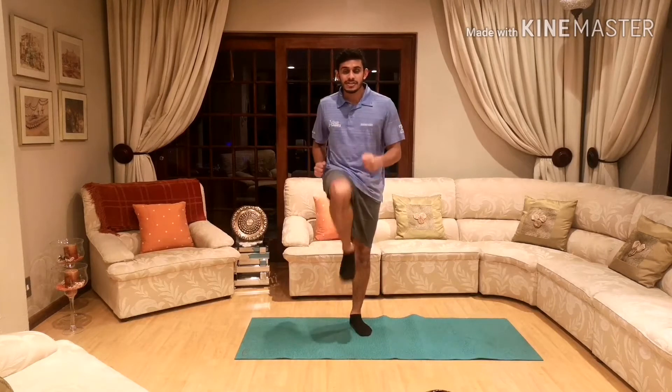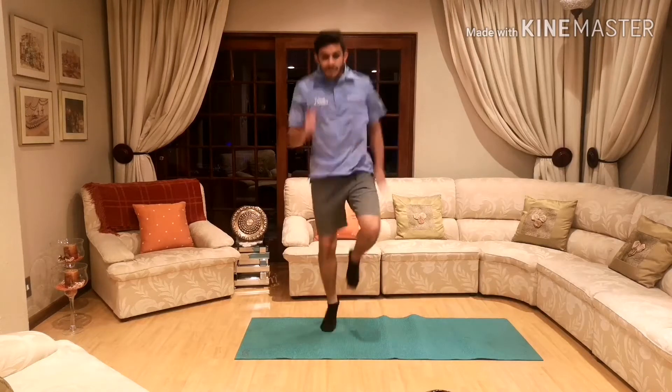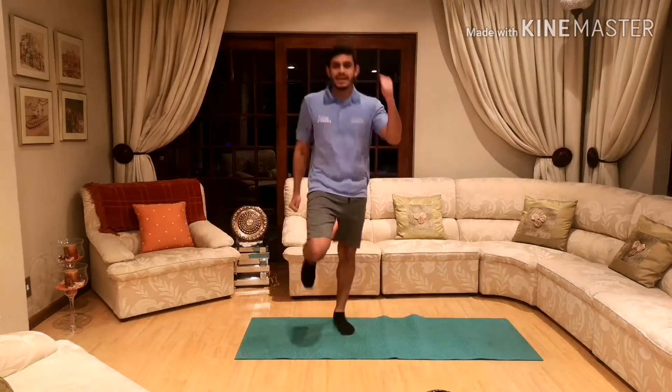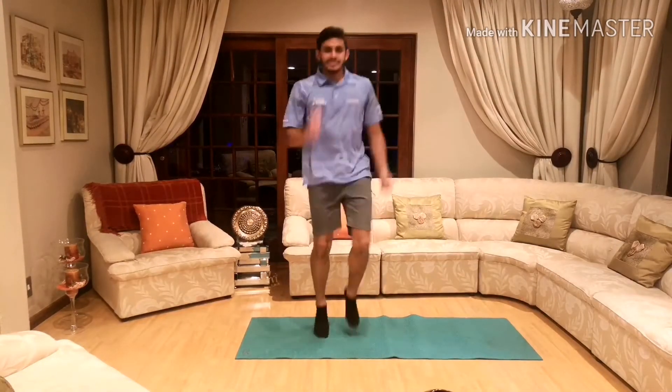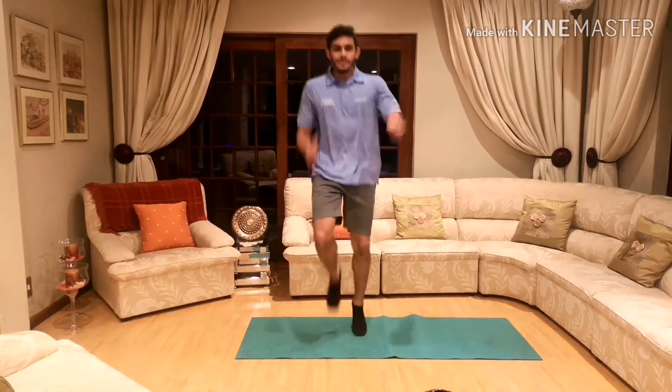Okay and now we can do the jogging again — this time I want your knees to go a little higher and your arms to go a little bigger. So let's go with high knees guys: 10, 9, 8, 7, 6, 5, 4, 3, 2, and 1.